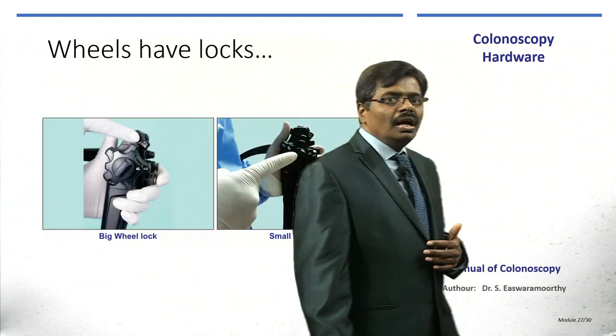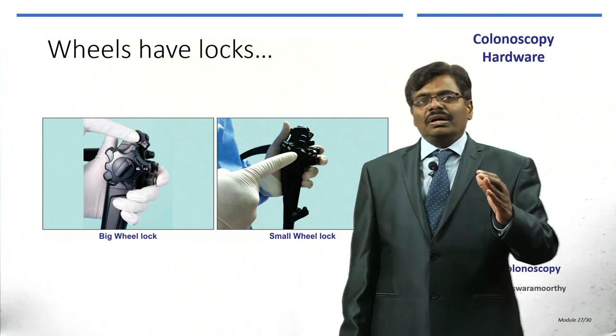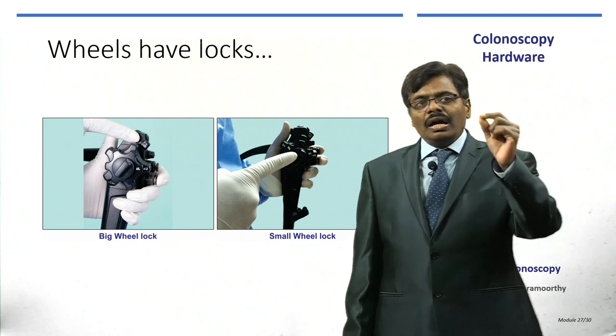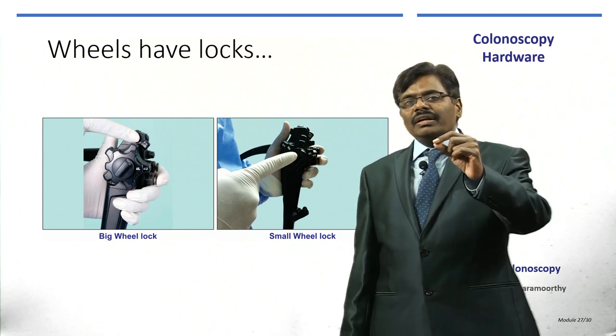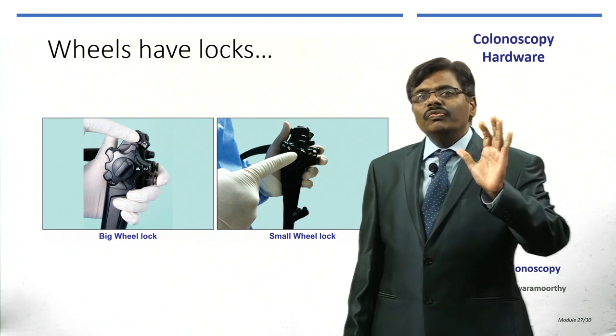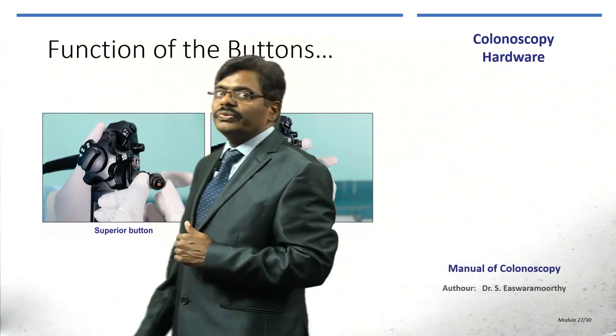Before you begin, unlock the locks — that is a very important thing. Both the big wheel and the small wheel have locks. You need to put them forward to move; do not keep them in locked mode.